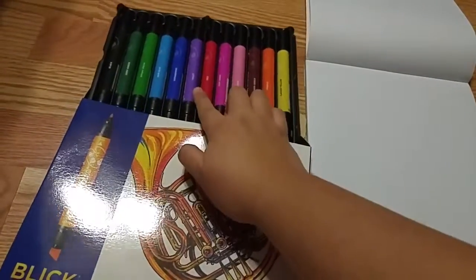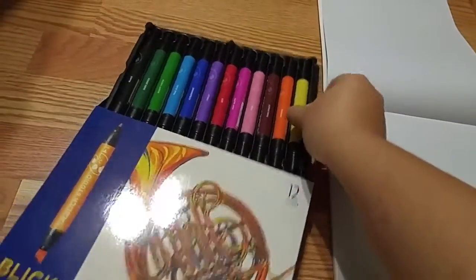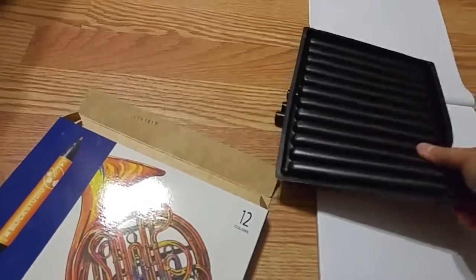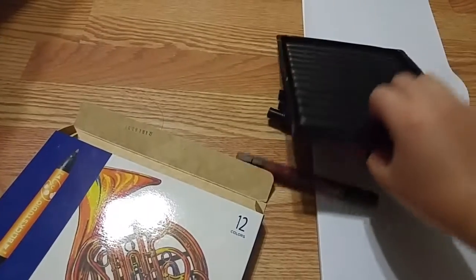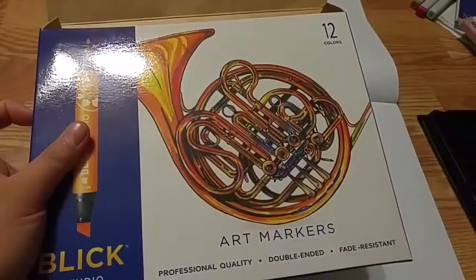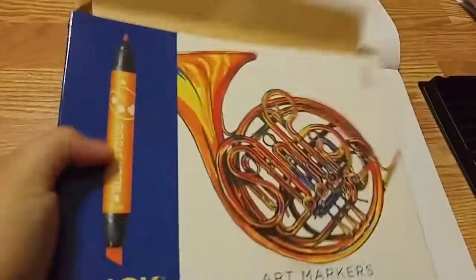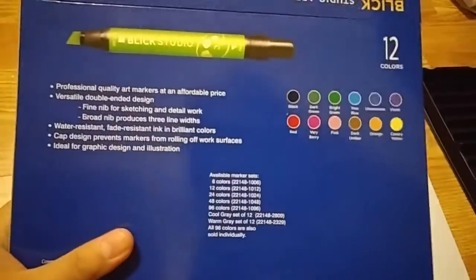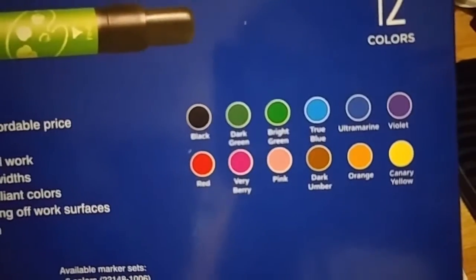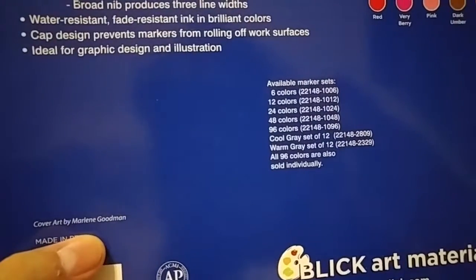So this is like my first Blick Studio marker. I know they try to improve their products. I'm just going to dump all the colors here because it's really hard to film with one hand. So let's look at the box — the box is actually pretty good quality, and it has kind of a retro vibe. You get a broad tip and a fine tip nib. The color names are pretty straightforward, nothing really fancy, it just tells you what it is. And this is actually made in Peru, and it's also non-toxic. Shout out to Marlene Goodman for the cover art.